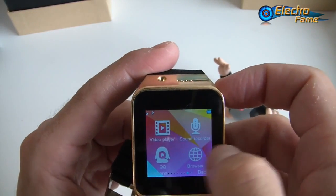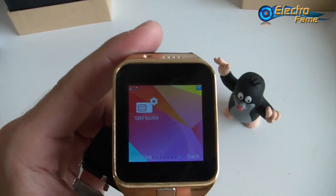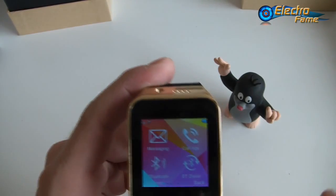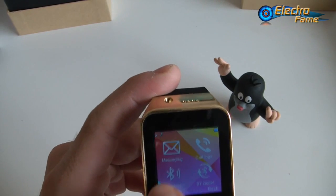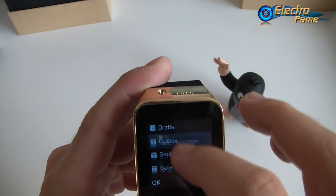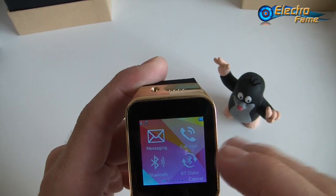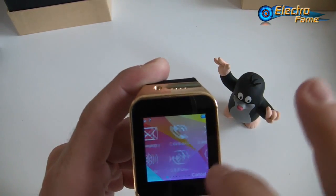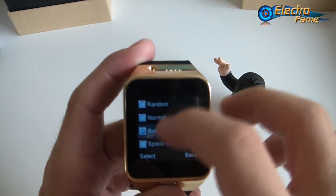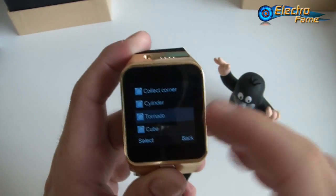Other apps include image viewer, video player, sound recorder, QQ for those who use it, the browser, and the SIM toolkit when using a SIM card. In the options you can open messages and settings. You can also move icons around as you like, and change the page transition effect — options include random, normal ball, space, beam, jump up, wave, tilt, and more. You can customize this smartwatch quite a lot. Let's put Tornado, for example — you can see the transition changes.